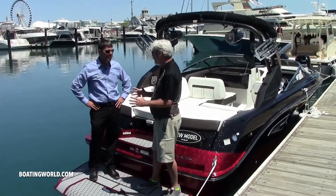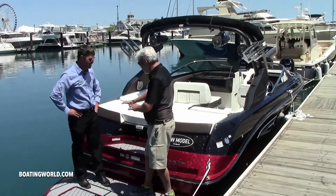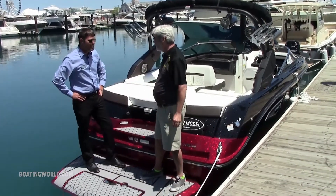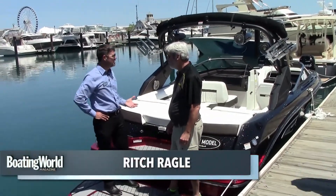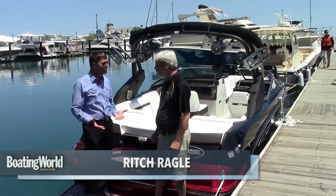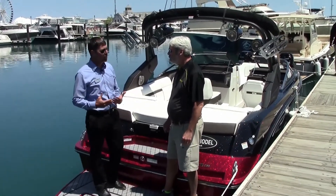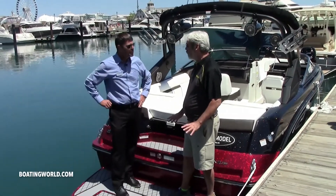Something tells me this isn't like the normal Sea Ray. Just looking at the sparkly gel coat here and the transom — what are we looking at here? Yeah, so this is the all-new SLX 230W. It's a traditional runabout boat built on the same luxury family line as our SLX, but it also has the added feature of being able to wake surf behind this boat. We had it out earlier and we were plowing up some beautiful waves.